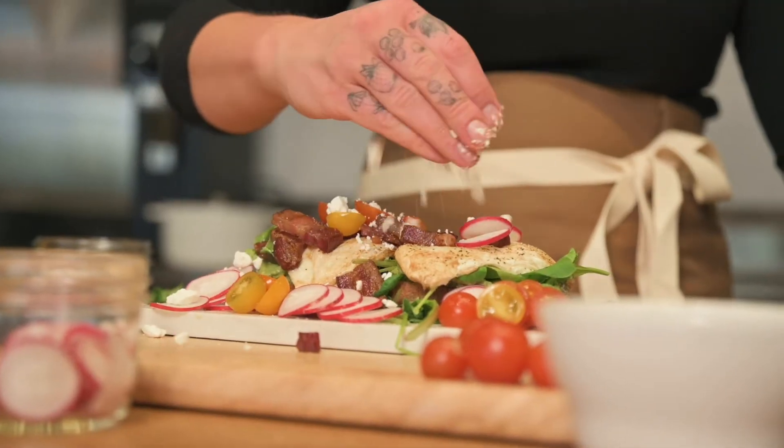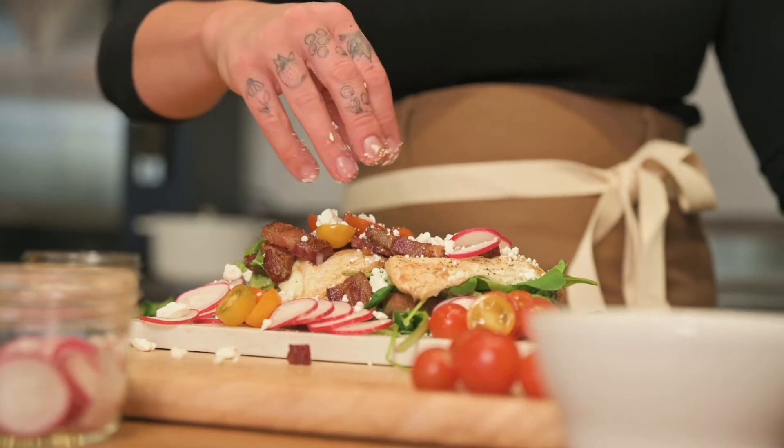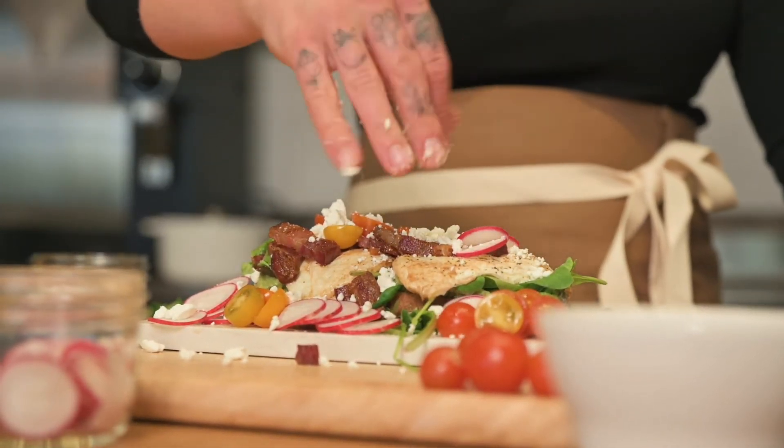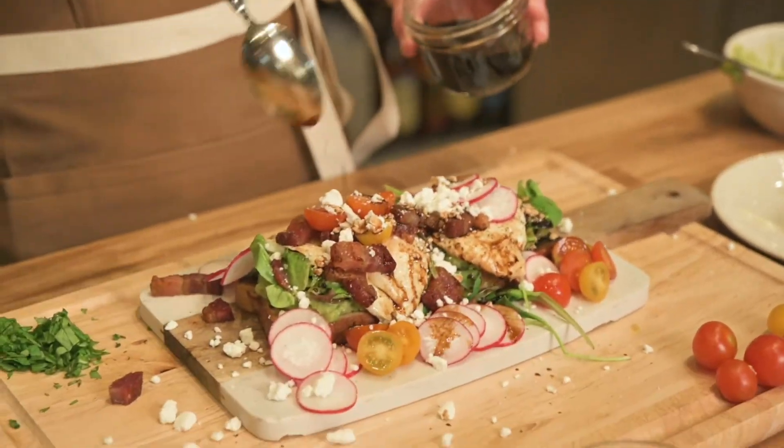At this point, you can add any of your desired toppings. My absolute favorites are fresh radishes, cherry tomatoes, and goat cheese. Drizzle with balsamic vinegar and fresh basil.